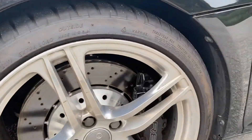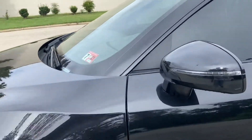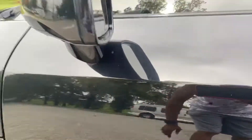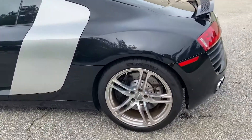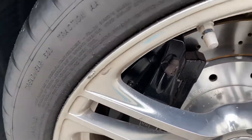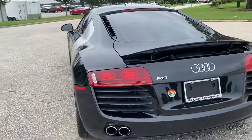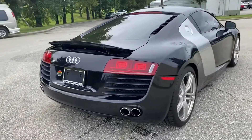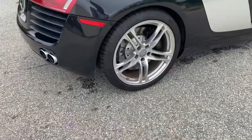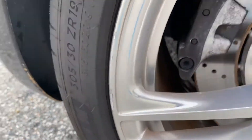Here's the front wheel. If you're looking at the paint, there's a light scratch right there — it could probably be buffed out. There's also a little chip right there in the wheel, and a little stuff in the wheel right there.